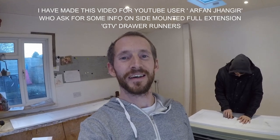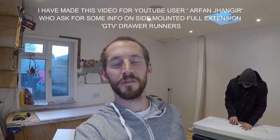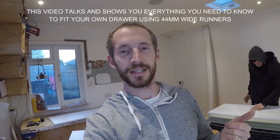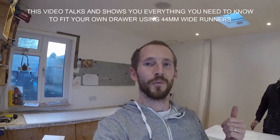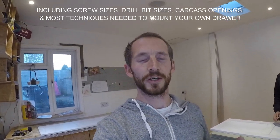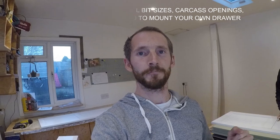Hi Arfan, this is Ryan here. I'm just going to be making you a short video about the drawer runners that you requested. We're going to be addressing where to put the holes, what size screws you need, how to pre-drill the holes, and a few other questions you've asked.